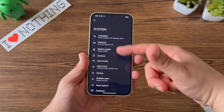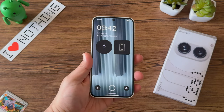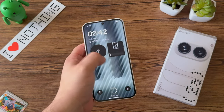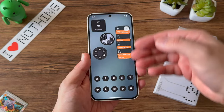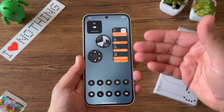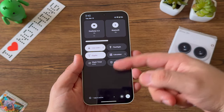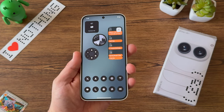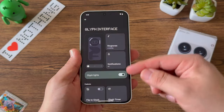There are a few updates right out of the box, so I'll quickly update the Nothing Phone 2A and then jump into my overall configuration. The update brought a lot of added smoothness to the software experience. I've configured a few interactive lock screen widgets — Nothing definitely delivers there. I then customized additional lock screen features, set up my home screen, all my apps, and the overall app drawer. It's super clean, super unique, and I love the customization options with Nothing OS.